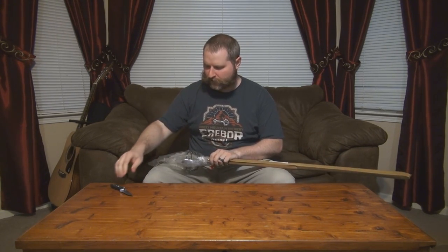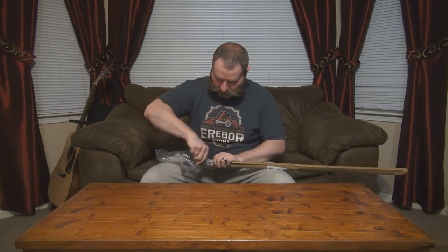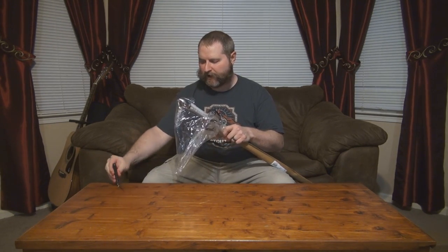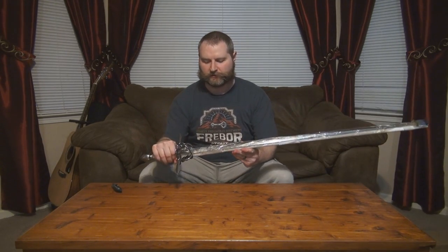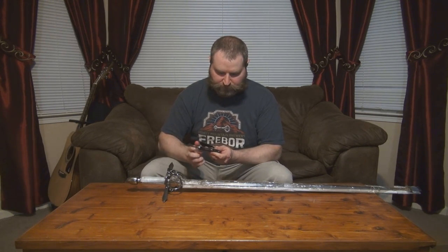This is one of the last few swords that I would get from Windless. I've actually gotten all of the medieval swords I've ever wanted from them at this point, so a lot of what's left is more modern era — I would say 16th century and beyond for the most part. But this one has always caught my eye; I just never really had the desire to buy it at full price. Once it went on sale, I was very excited.